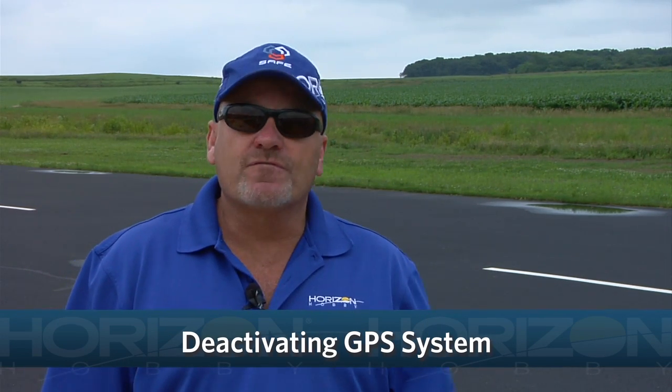Hi, this is Mike McConville, Director of New Category Development with Horizon Hobby. And in this video, we want to talk about disabling the GPS system in the Sportsman S Plus while you're flying.